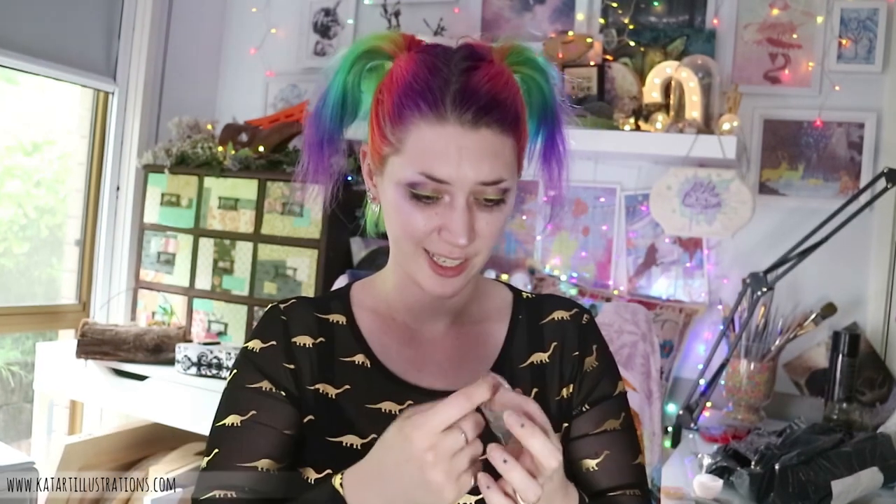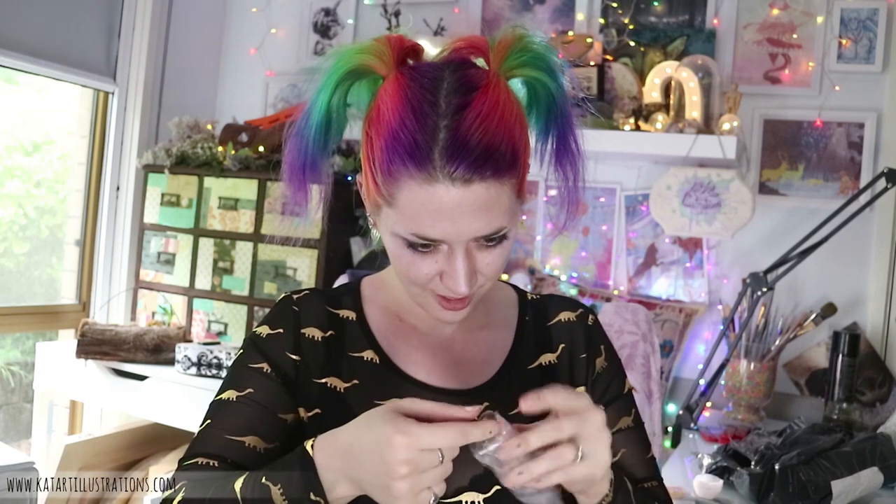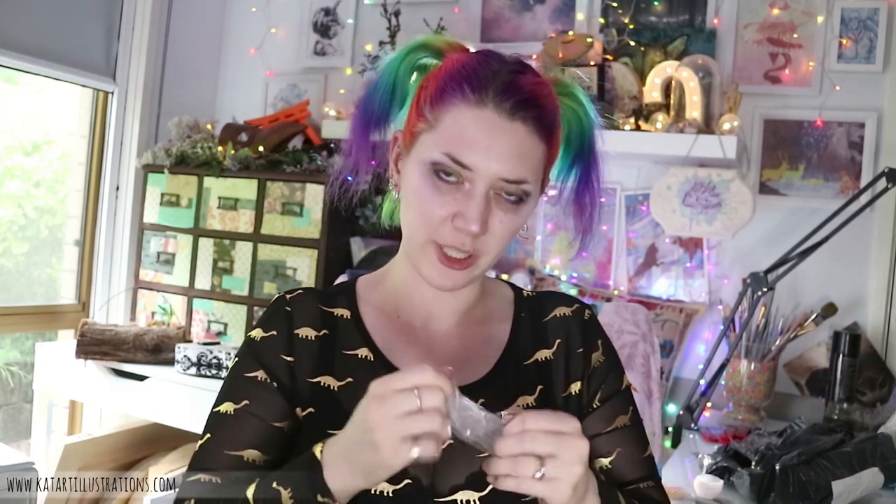These are little pipettes. I think they're child-proof and I can't get into them. I think these are probably usually used for adding ink or some kind of pigment to your resin.